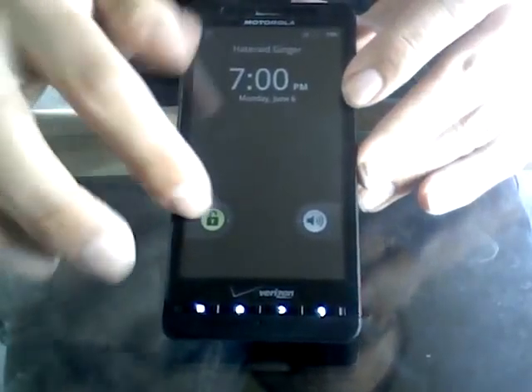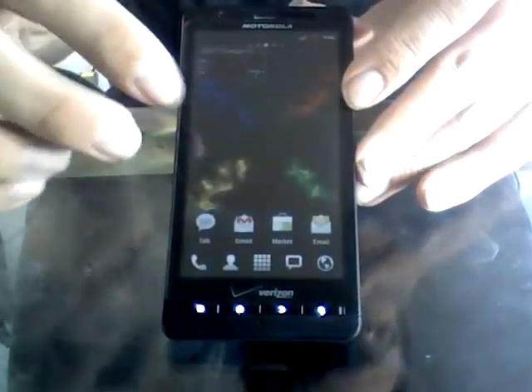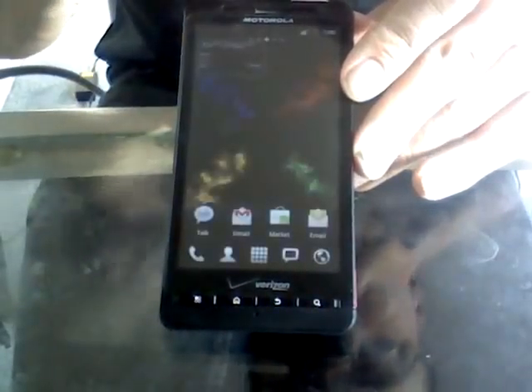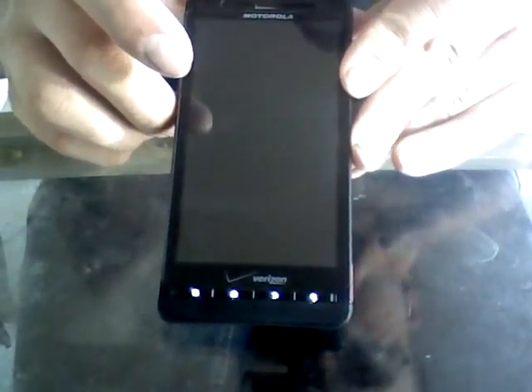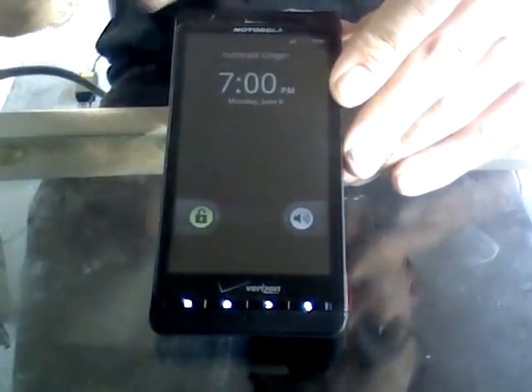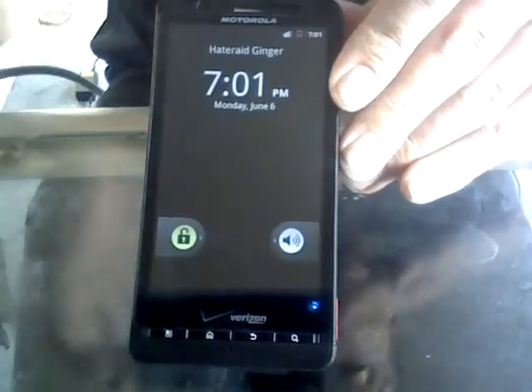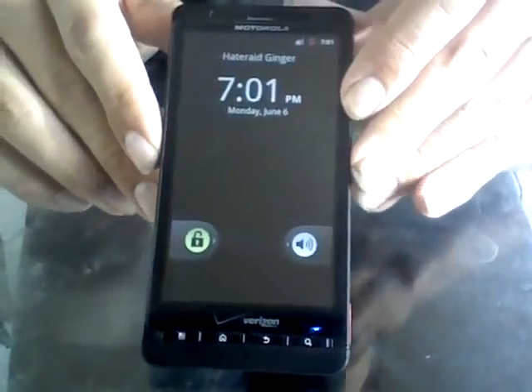As you can see, running the Gingerbread Haterade ROM — and as soon as it goes to the lock screen — there it is: Haterade Ginger. Very, very nice ROM. Highly recommend this for anybody that owns a Droid X.